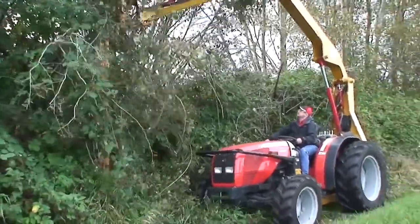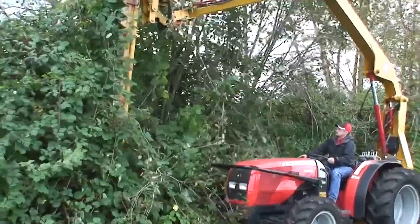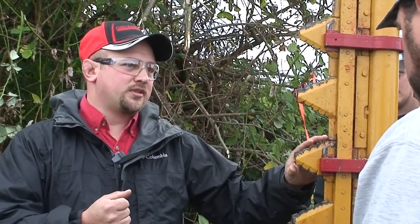We've been building sickle bar hedgers for about 30 years now. We build a lot of different configurations, and this is our most versatile machine. This knife edge is based on a hand lopper cut. So in orchard, where we're trying to be as easy on the limb as possible, that lopper cut is a nice, clean, flat cut. With a circular saw unit you can cut bigger diameter,